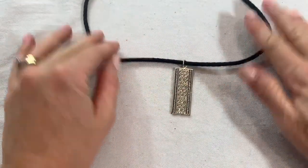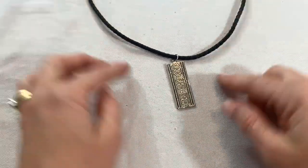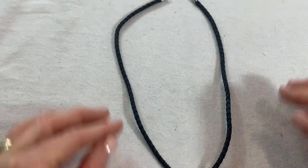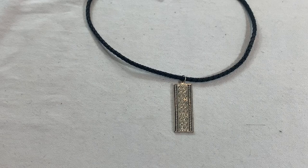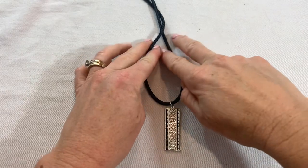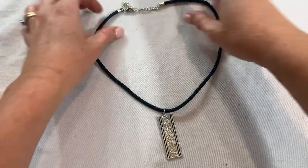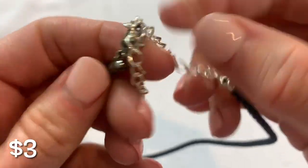Cute pendant — the cord is a little iffy, it's kind of coming back to life — there might be hope for this. I had set my alarm and when it went off it cut off my video, so I don't know where I was with this, but it doesn't feel like a super quality piece — there's some fading. The pendant is cute but that's about it.